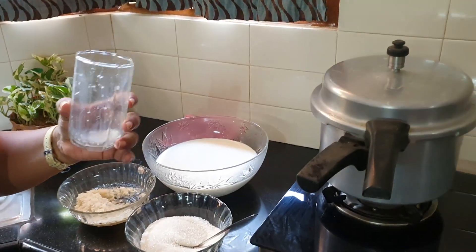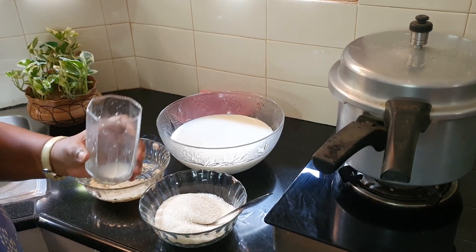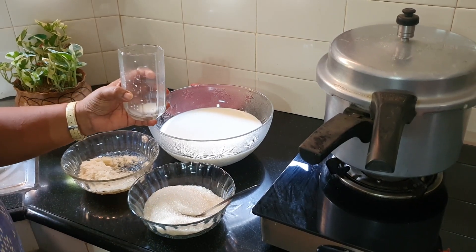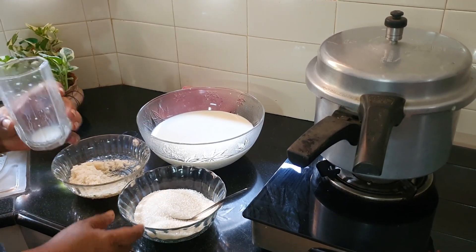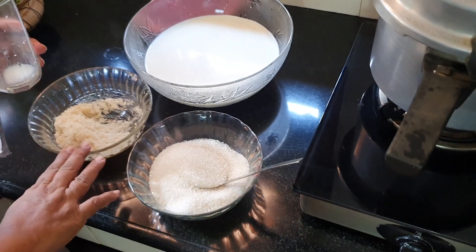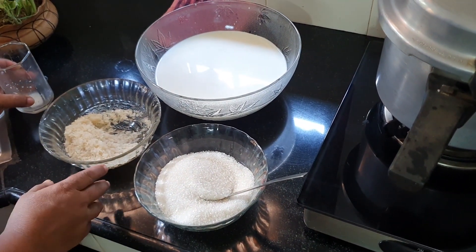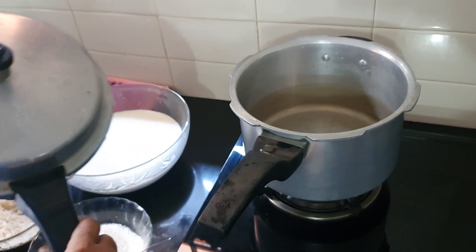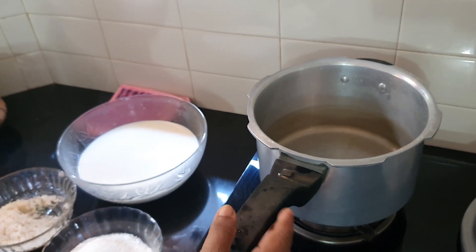I'm going to show you the ingredients: several glasses of the base ingredient, and one sheet.